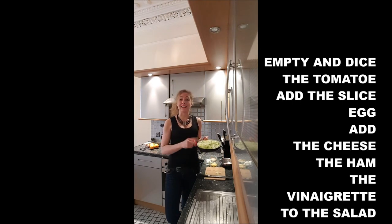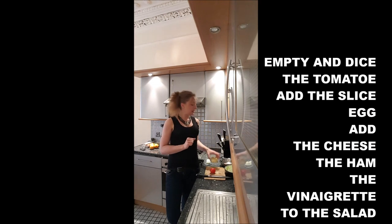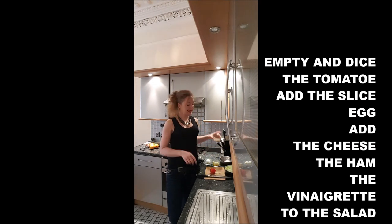First we will cut the lettuce. Once that's done, we will add the tomato on top. We will dice the hard-boiled eggs, then slice the cheese and the ham, and finally add the vinaigrette.